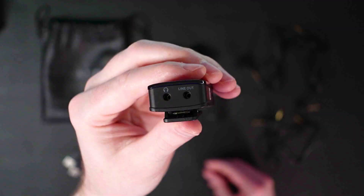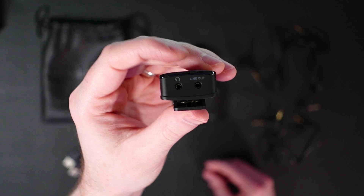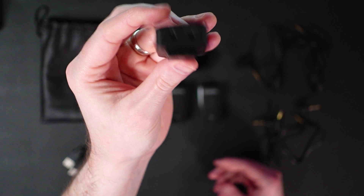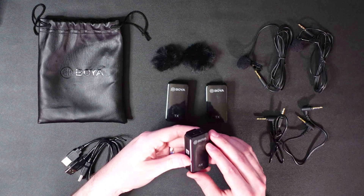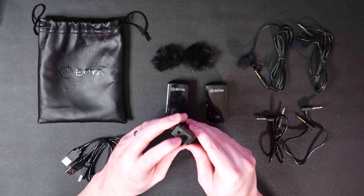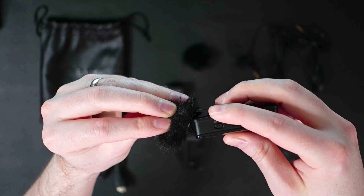Both transmitters send simultaneously to the receiver. On the receiver you can see a line out and a headphone monitoring output. You can run the line out into your camera to record audio, and also monitor audio through the receiver — which is great if your camera doesn't have a headphone jack. Your camera just needs a line in. It also comes with two dead cats — little furry wind covers that snap right on top of the transmitter microphones.